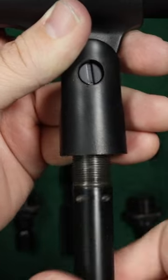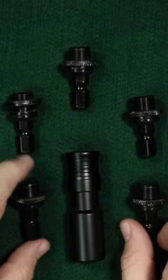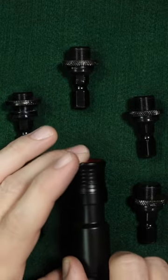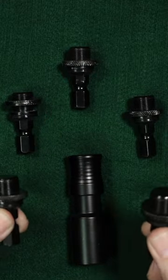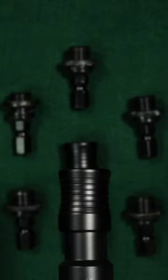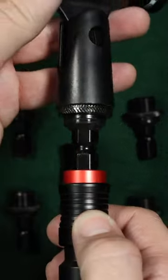It gets in the way of the creative process, and that's why I like quick release systems so much — because I only have to have one base screwed onto my microphone stand and I can have five or six adapters on different microphones and switch between them very quickly to find the best fit for that project.